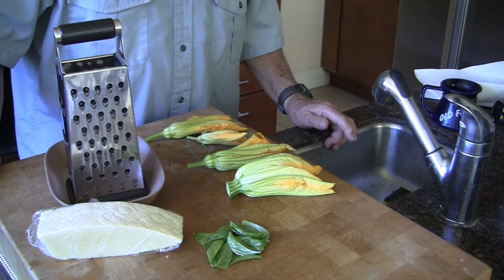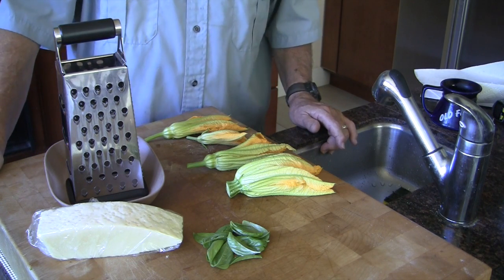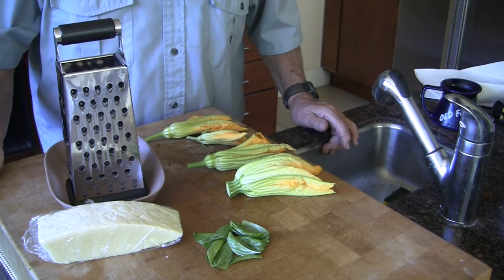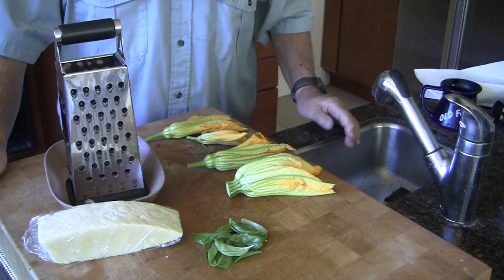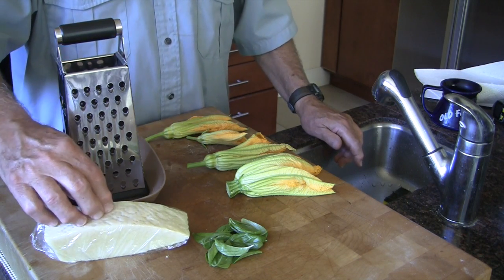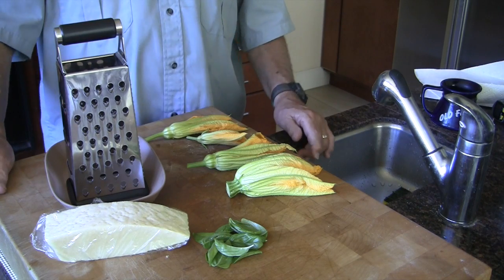The object of what we've done so far is to produce these beautiful flowers, which we are now going to stuff. You can use a variety of things. Our favorite is a combination of fresh basil — picked from our herb garden outside — about two or three medium-sized leaves per flower. For cheese, we've used ricotta, we've used mozzarella, but our favorite is Pecorino Romano. You can make a mixture and throw in some Parmigiano Reggiano, whatever you like.